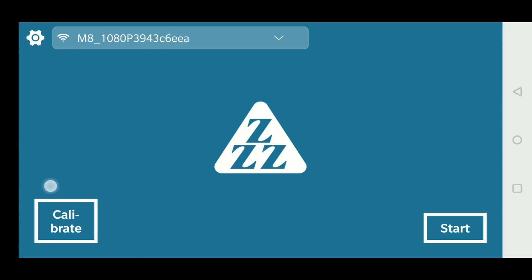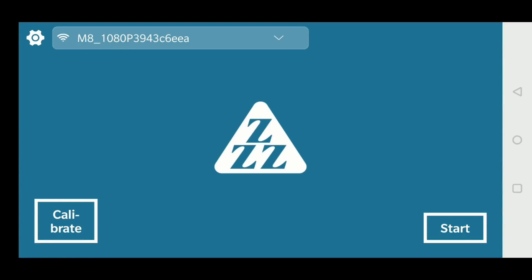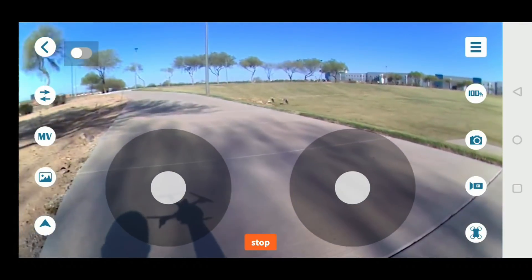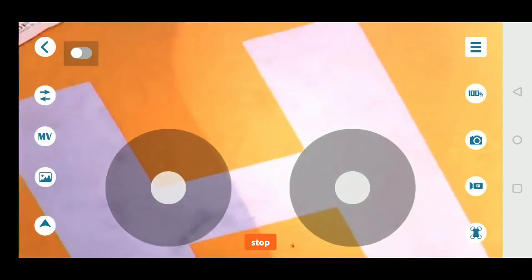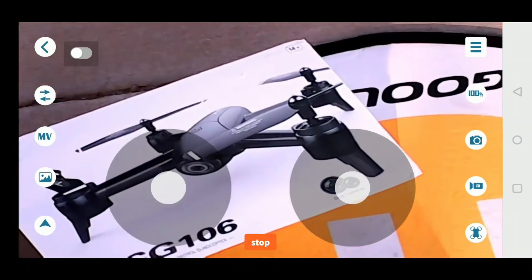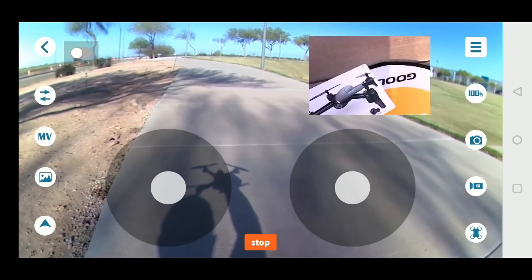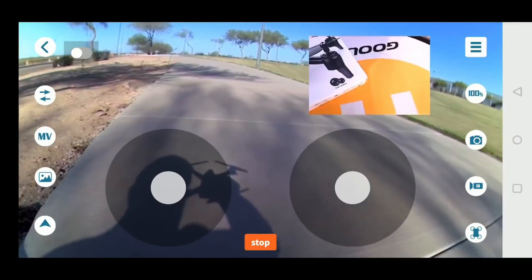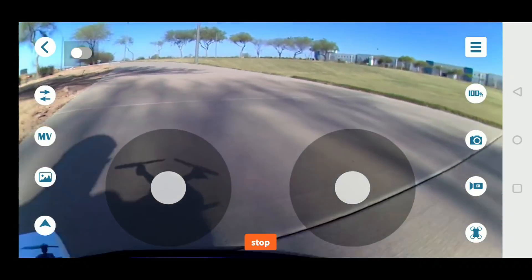Vamos ligar o aplicativo no celular, vou rapidamente explicar ele e já vamos decolar. Tô aqui com o celular — o drone tá no modo airplane, só com o Wi-Fi ligado. Não precisa de GPS nem localização. Dentro das opções do Wi-Fi, ele se conecta com o M8 1080p ou 720p, dependendo do drone que você pegar, a 2,4 GHz — frequência que conecta com qualquer celular.